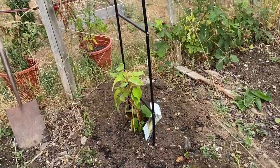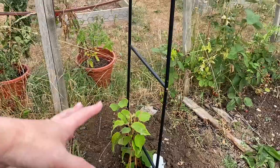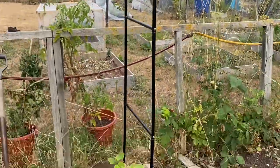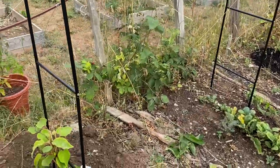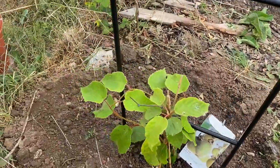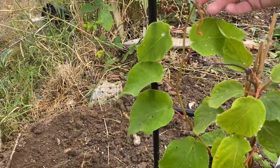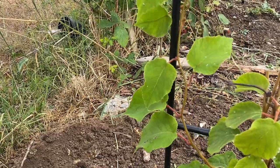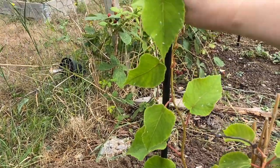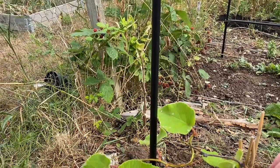So mum's put the kiwi plant in. The idea is that it will grow over the arch — not all this year, so we might put some beans on that side because it won't grow up that quickly. But I do need to start tying it in so it'll grow up there — I might get some string and just tie that up for now.